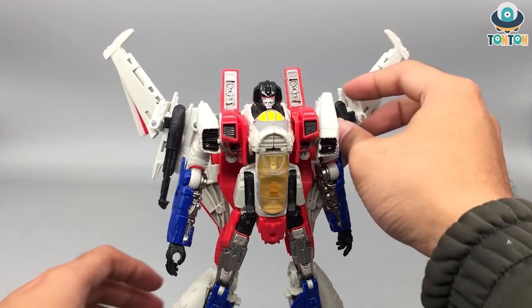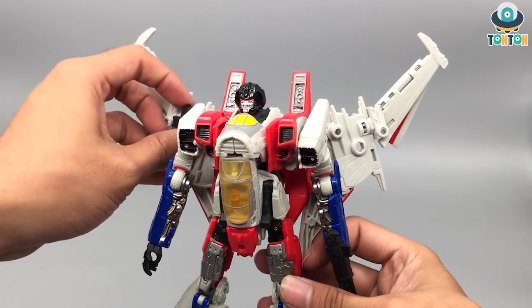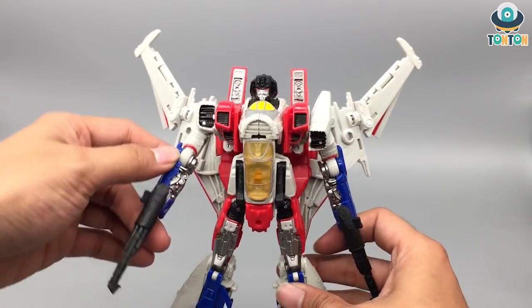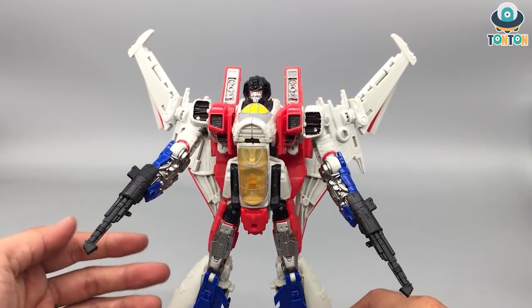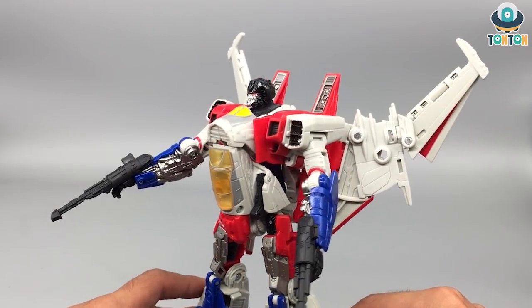He can also hold his two Null Rays in his hands if you want him wielding weapons, which I think looks cool. It's a shame that the Null Ray cannot attach onto his shoulders, like in the original G1 design of Starscream.